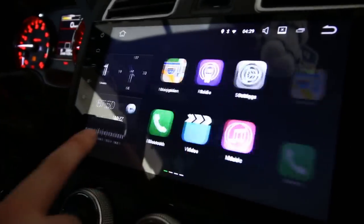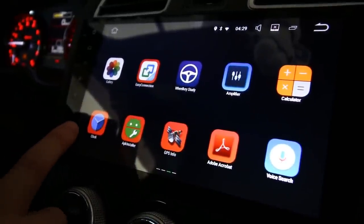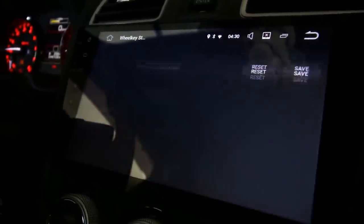To get started, we're going to look for an app called Wheel Key. That's an app and interface used to help program the steering wheel controls, so let's open that up right now.